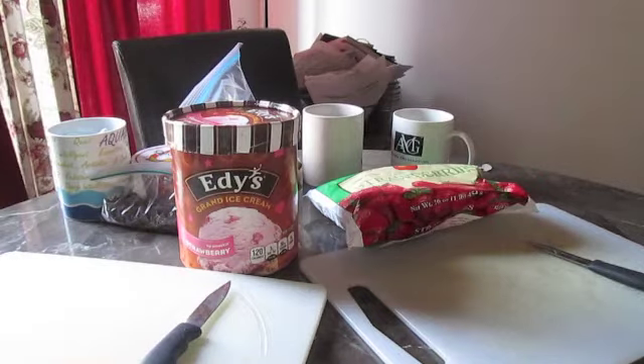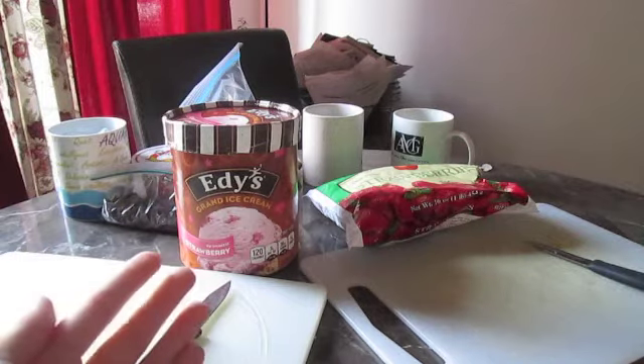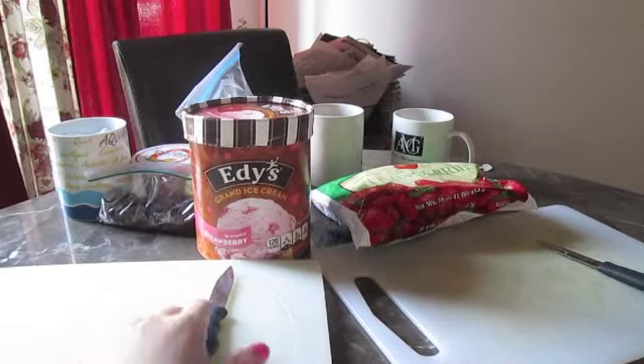Hello everyone, welcome to our first video of the Baking Girls with me and my friend. Today we're going to be making a smoothie — just any kind of smoothie that you want, and you can substitute it with whatever you want. First you will need a cutting board and knife.